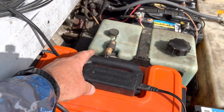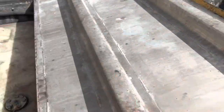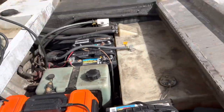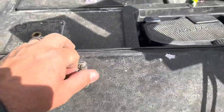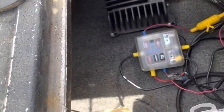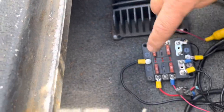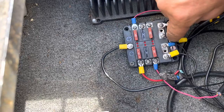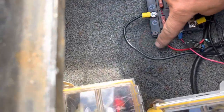I had this mounted right here but this bar, when you close it, actually presses on the switch and I didn't really like that. So let's go to the front of the boat. I just got off the lake so the deck's full of rods and stuff. I haven't tied the wires up yet, but here's what I've got: my black box is mounted in here, with the hot wire and the negative wire coming in right here.